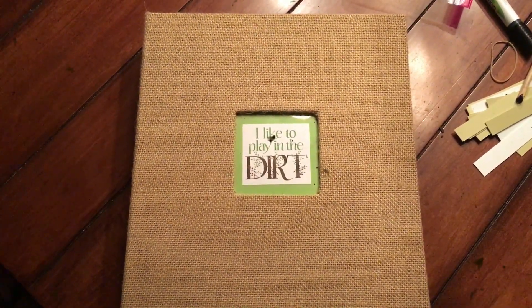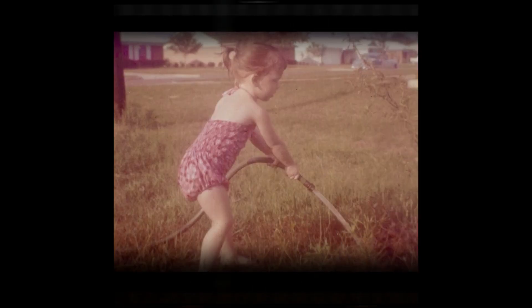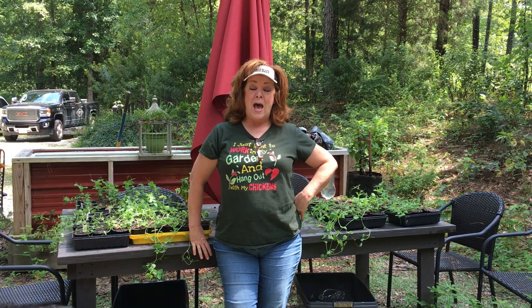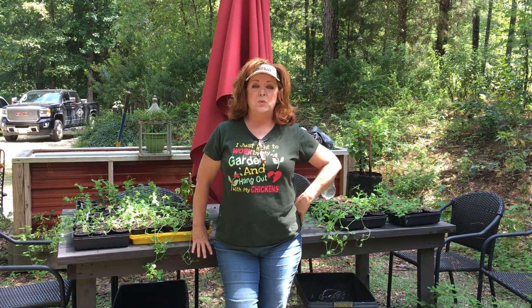I like to play in the dirt. How about you? Hello. Well, this is the fall garden update, I think part five. And these little peas sitting here on the table — the seed starts you might remember — this is day 21.